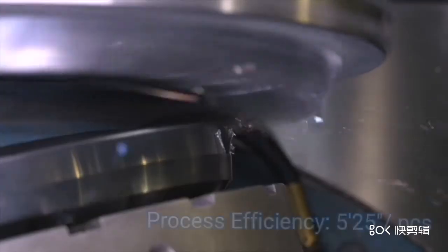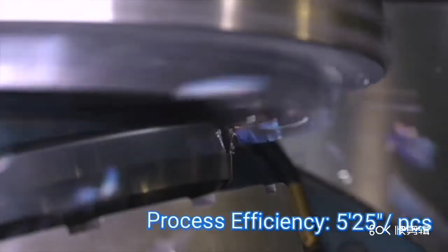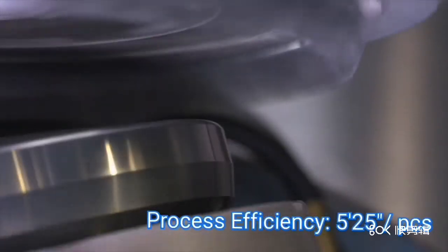Outside diameter of the pinion is 133.78 mm. Number of teeth is 7.